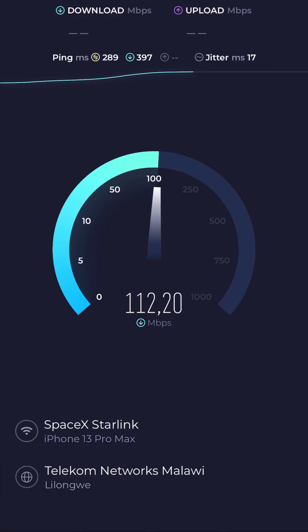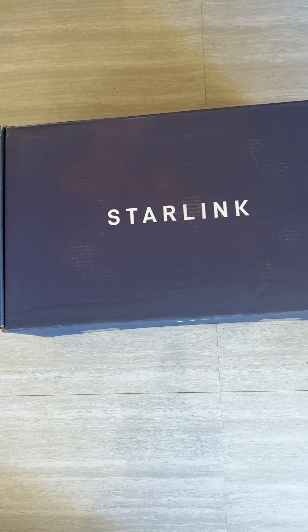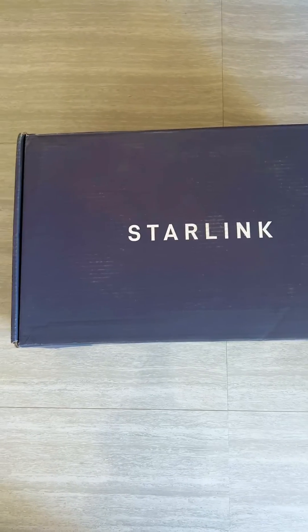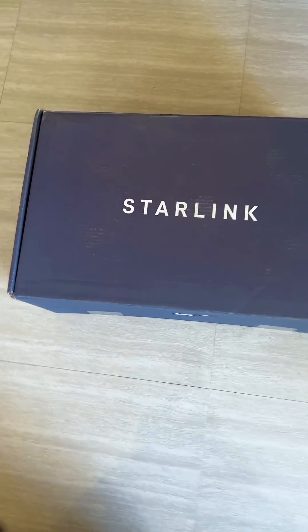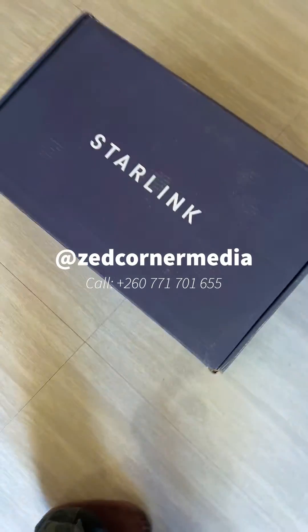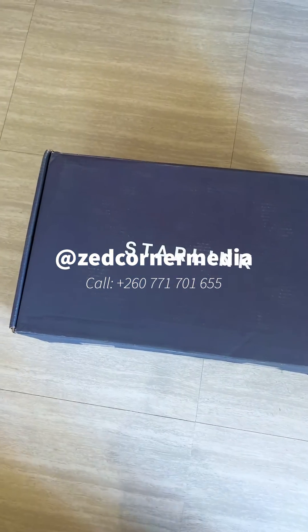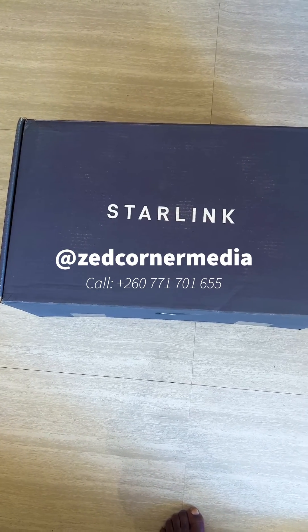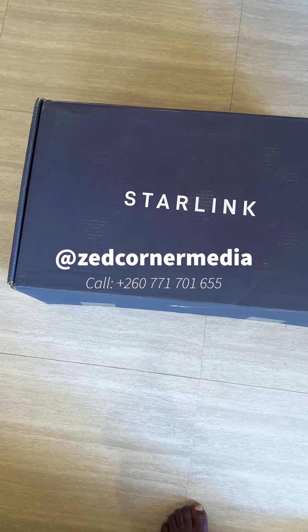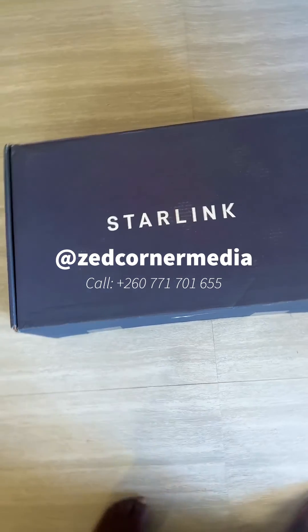I finally received the Starlink kit and I'm looking forward to switching because we've got lousy internet here in Zambia. This is the first time I've ever received such a package and I'm very impressed with how long it took them. The whole process was very easy and I wasn't scammed — this is not a scam.